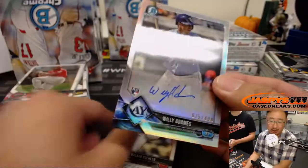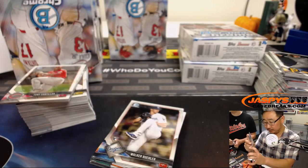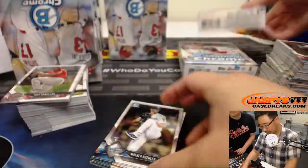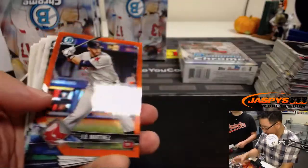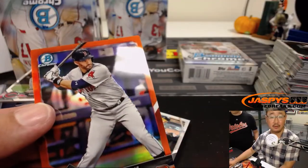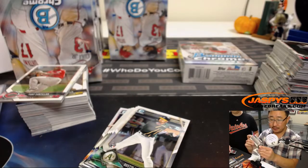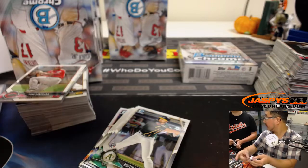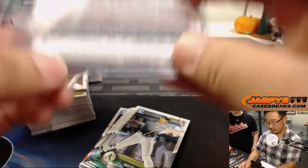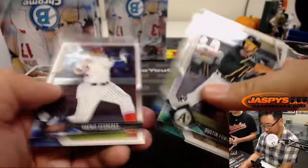We got Willie Adams for the Rays, Rookie Auto out of 499. That goes to Nico with the Rays. And we've got a nice orange J.D. Martinez, 17 out of 25. J.D. Martinez one for one with an RBI today. Red Sox are up 4-0 — Game 4 of the ALDS.